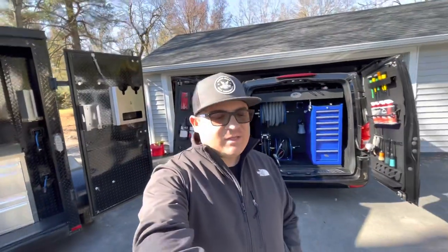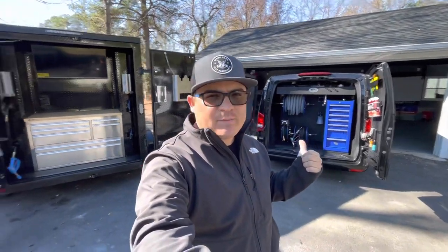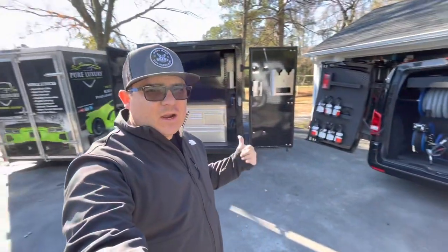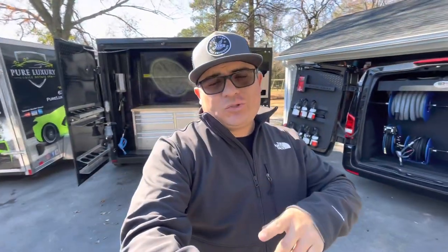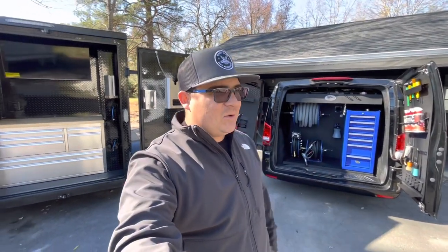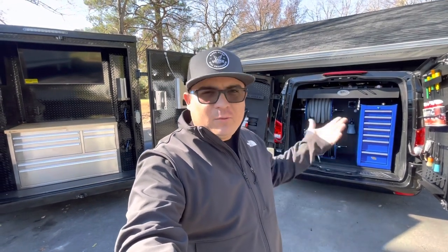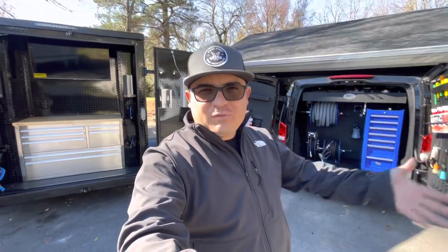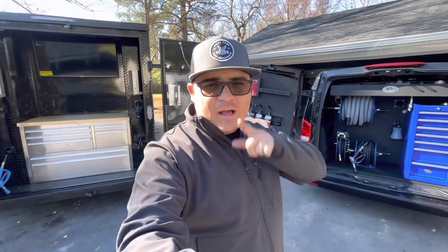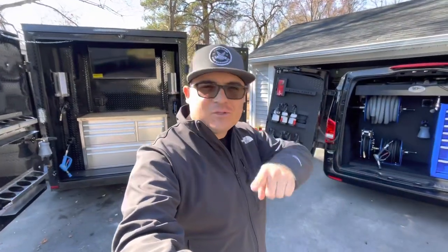What's going on guys, it's Tony here from Ralda Details. In today's video I want to show you a little bit about this mobile detailing setup. We have two different ones — one in a van and one in a trailer. The client is going to come pick it up today so I want to show you how these setups look and then we'll get to his reaction.